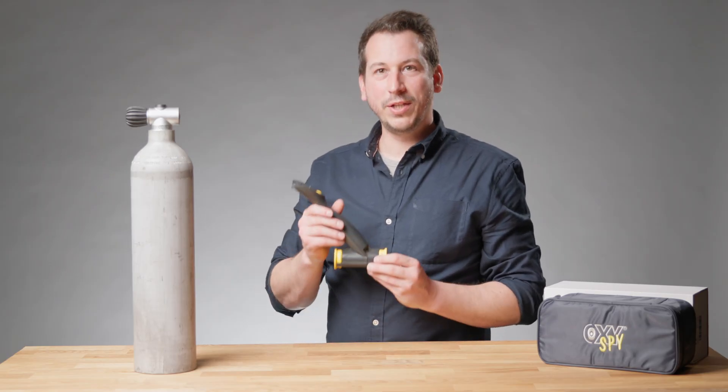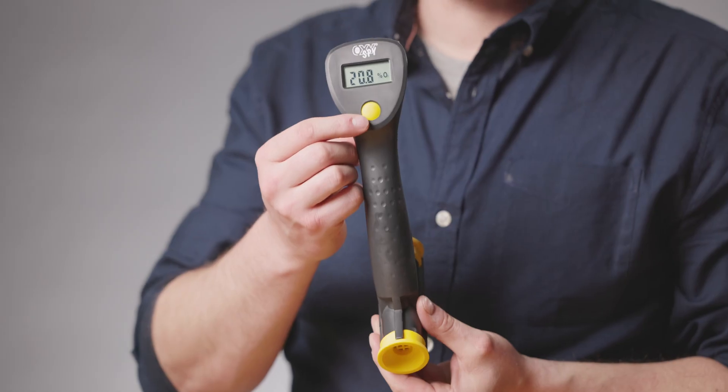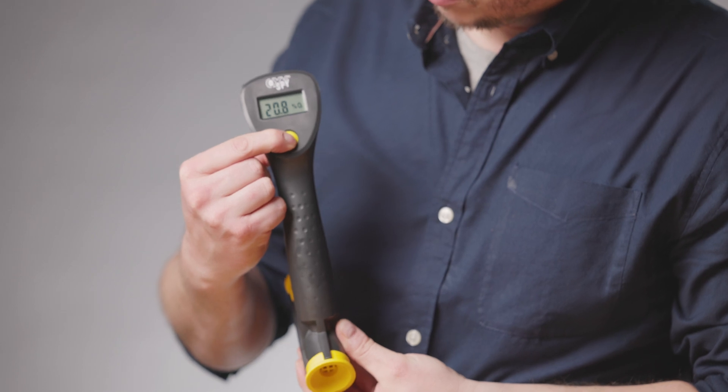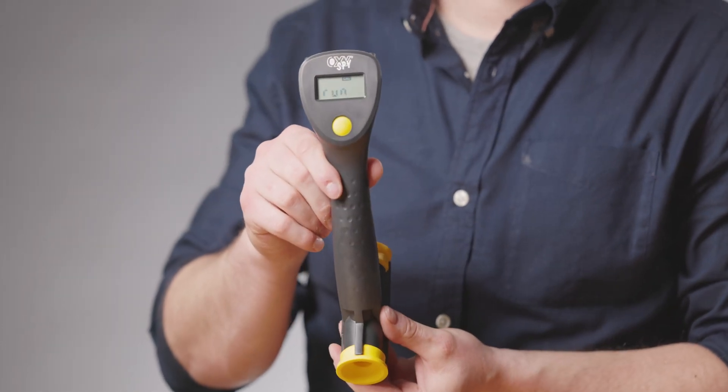First of all, before we use it we need to calibrate it. For the calibration we have one yellow button in the middle. Hold it until 'run' shows up on the display.